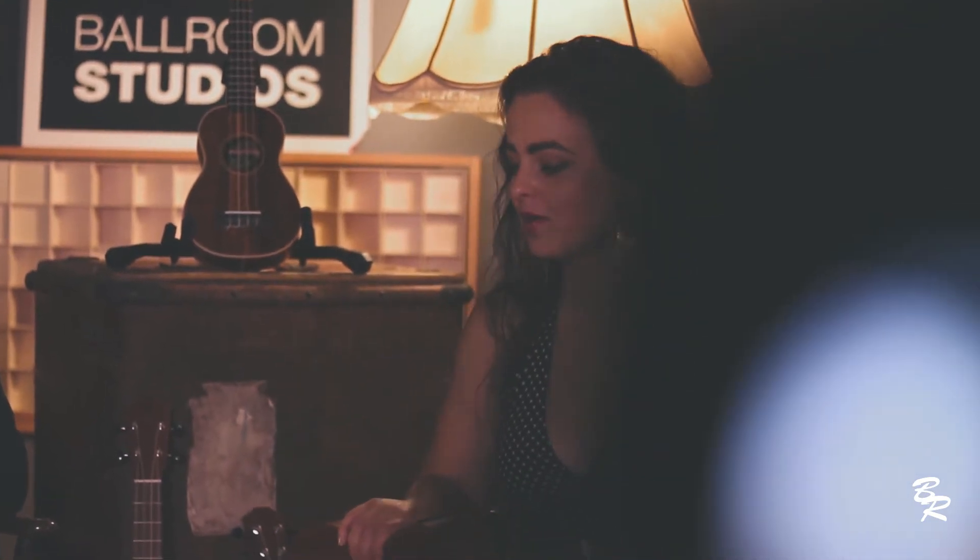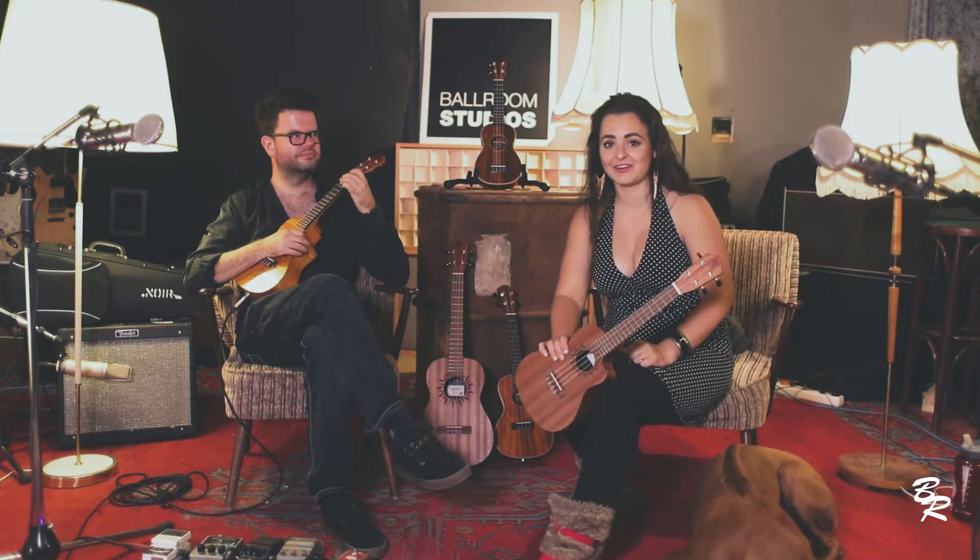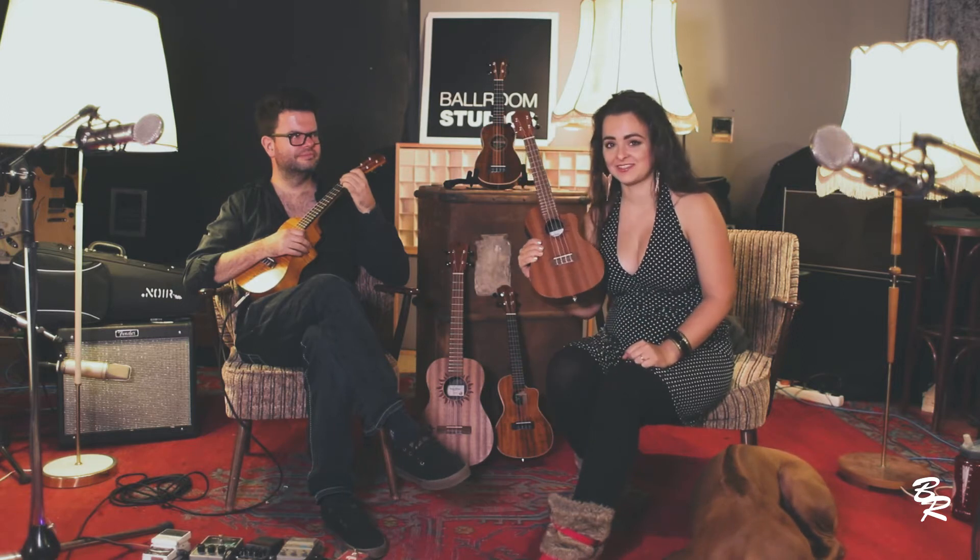This is Marian Fiedler, and I want to welcome you to the Baton Rouge ukulele sessions. You're gonna learn how to play this beautiful instrument, so stay tuned.